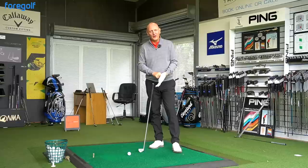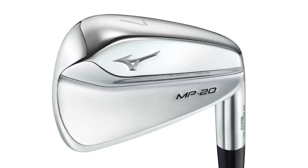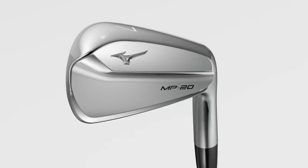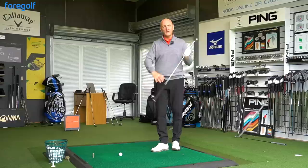We're going to start off hitting some range balls, starting with the smaller profile MP20 — what I'd call a pure blade. Stunning on the eye on the shelf. As soon as you put it down at address, it's that thinner top line and everything you'd expect from a blade. Nothing new or different there — exactly what it looks like.